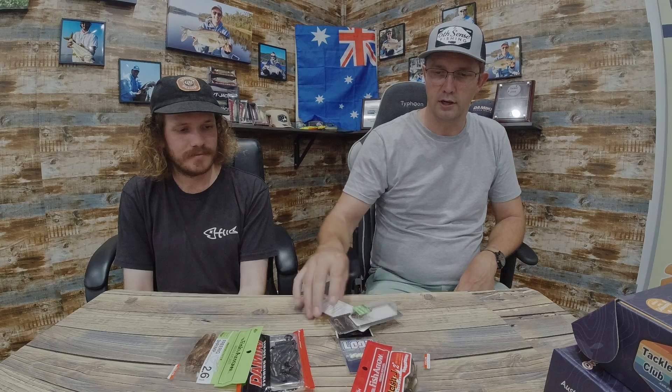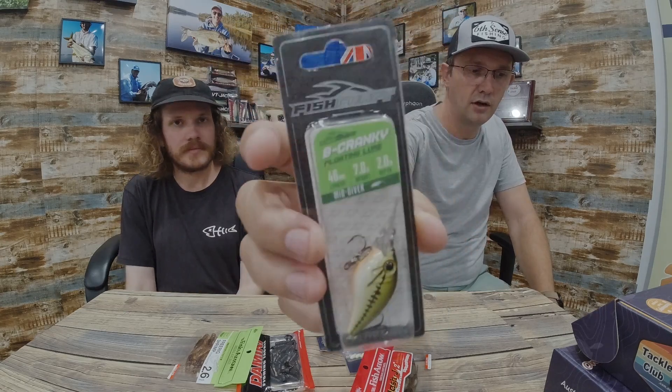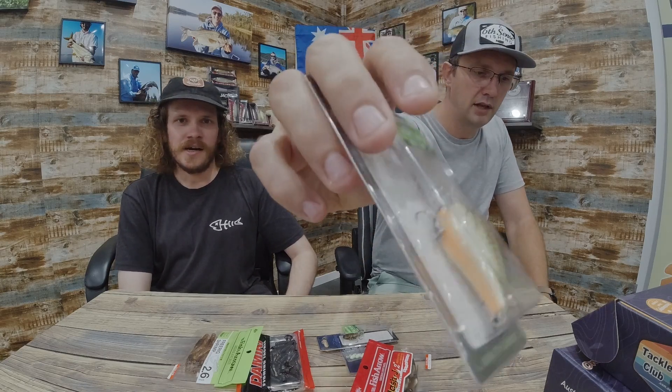I'm going to start with this one — it's a crank from Fish Craft called the Be Cranky. 46mm, 7 grams, goes down to 2 meters. You're not going to be using these in your little reservoirs and impoundments, especially for redfin. It's got a bit of orange on the belly and it's UV reactive, so you can use it in murkier water and low light conditions. Cast it out and do a slow retrieve, maybe a stop-and-pause. Redfin and trout are going to be all over this. It's got a nice rattle in there as well — easy to cast.